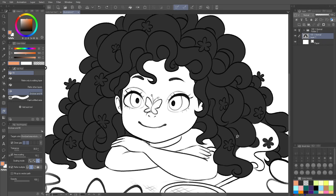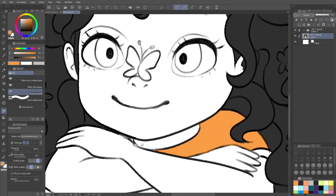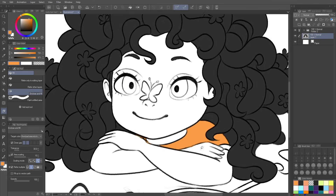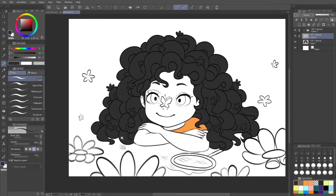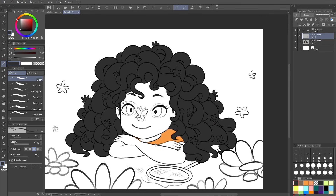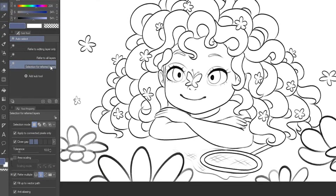Area scaling is important for compensating for textured line art. If you wanted to scale inward you can use a negative number — though I'm not exactly sure when you'd want that. I hope that gives a better understanding of what close gap, tolerance, and area scaling do, whether for 'refer to only editing layer' fill or 'enclose and fill.' See this awkward little space — I'll use enclose and fill and it works pretty nicely there.